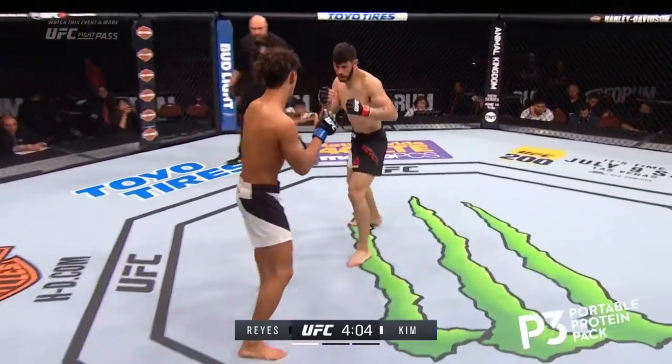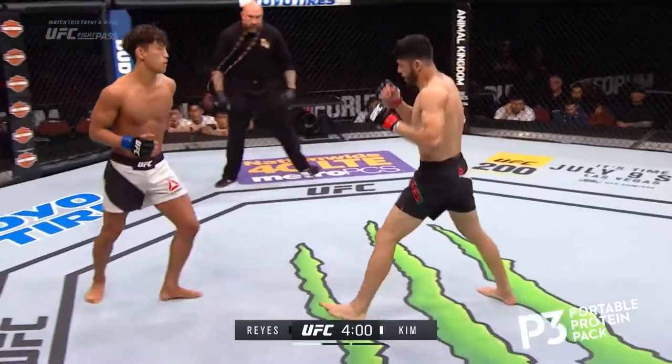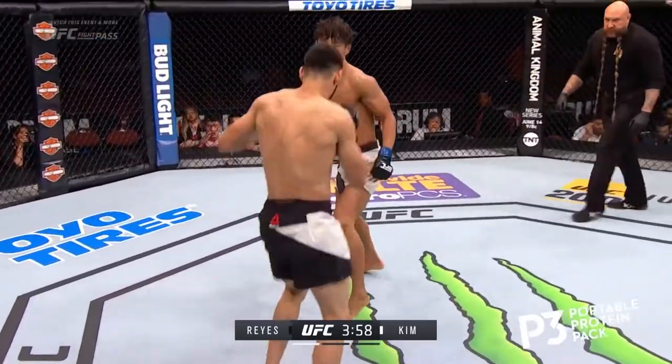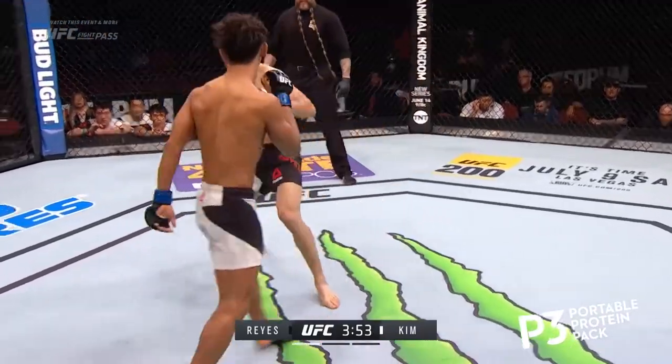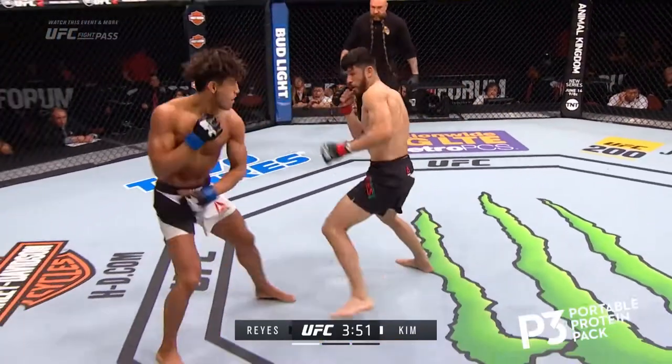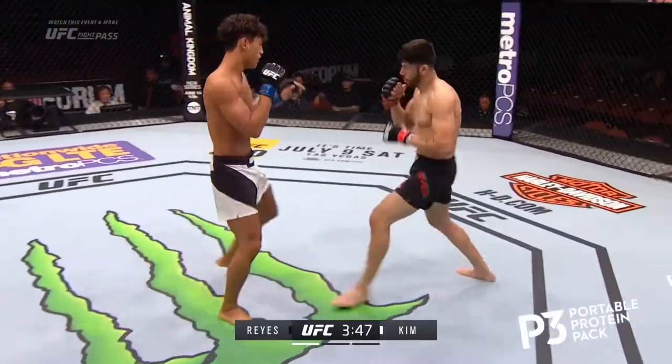Mike Beltran warning Dong Yong Kim about keeping those fingers careful when reaching with that hand. You see a little bit of blood under the right eye of Polo Reyes, which may very well be from a finger. Nice left hook, and over the top with the right. Very clean.